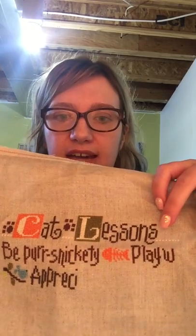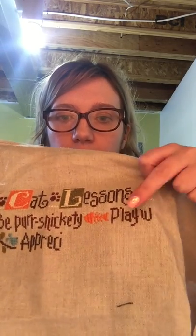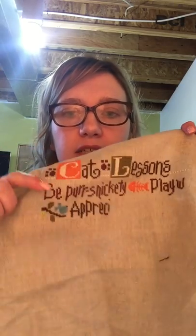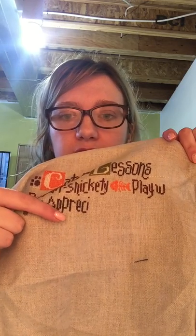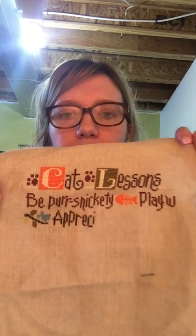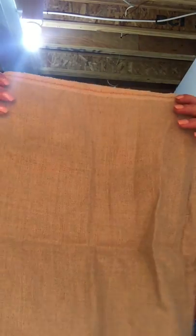I managed to finish off the word 'lessons' and did 'play' and the W. I did some of the word 'appreciate' — I think the R and then the rest over there. I'm so sorry this is showing backwards. I'm not liking recording on my phone at all, so I probably won't be doing this again.